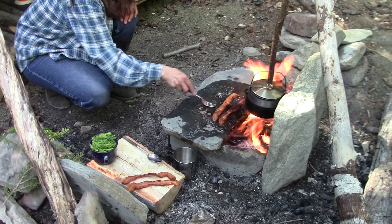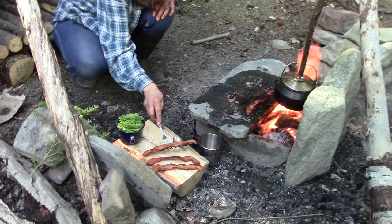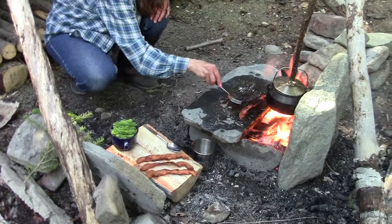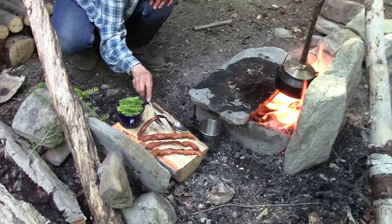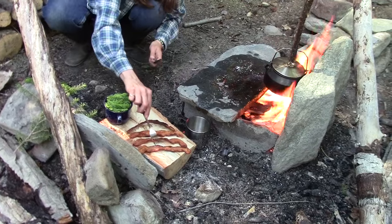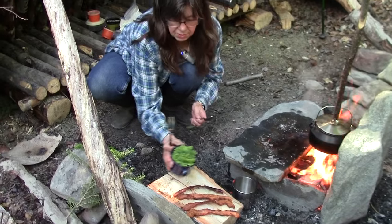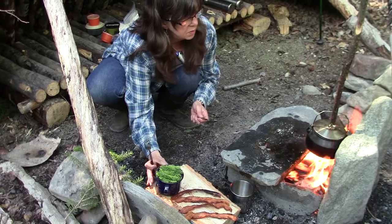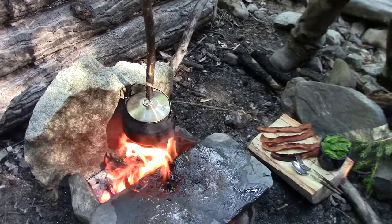The bacon's all done — getting ready to take it off and put it onto my plate that Lonnie made for me. We'll let it cool a bit so we can crumble it up. Lonnie's got the spruce tips ready to put in — the water is boiling so the tea is ready to go.